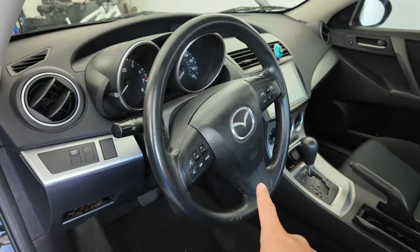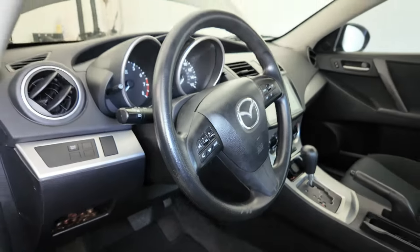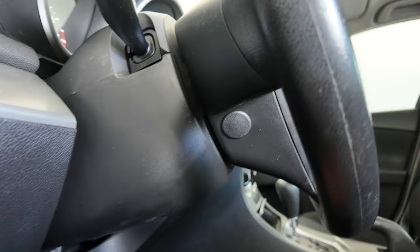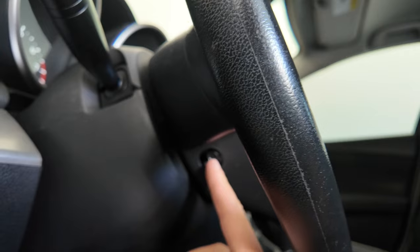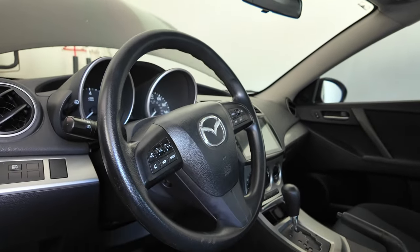Removal of the airbag itself is actually really easy compared to some other airbags I've worked on. Literally right on the side here you can see there's a little plug. If we pull that out, there's just a 10 mil bolt on this side and on the other side, and we just need to take those out. Then all you've got to do is disconnect some wires and this whole thing pops right out.